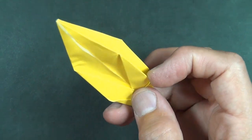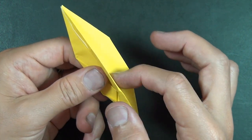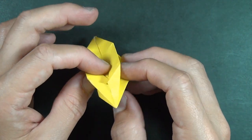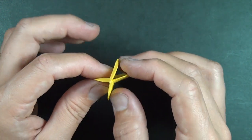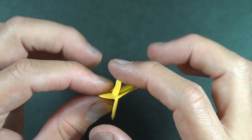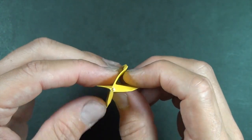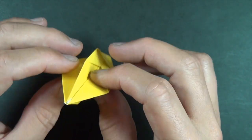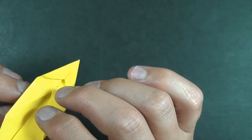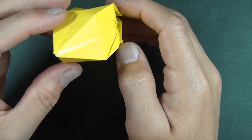Now we're going to open here and open here so that we have the flaps going in four directions. You see? One, two, three, four. From this angle it should look like this. Now you just want to blow it up. And there is the lemon.